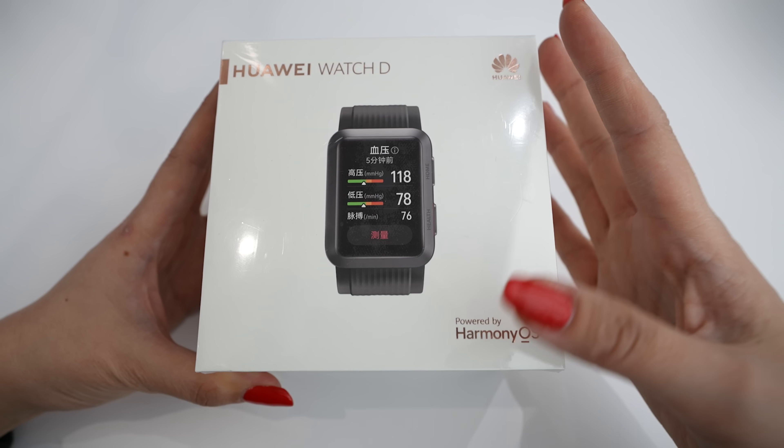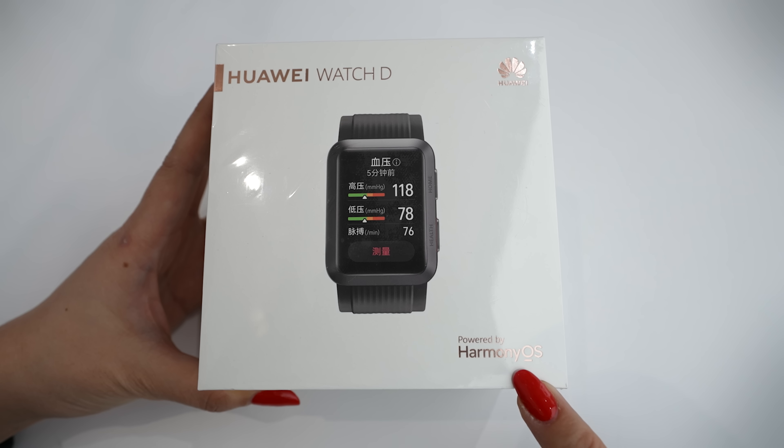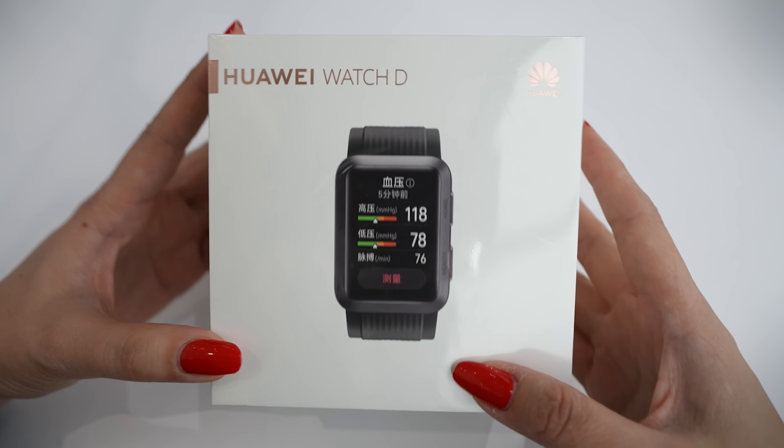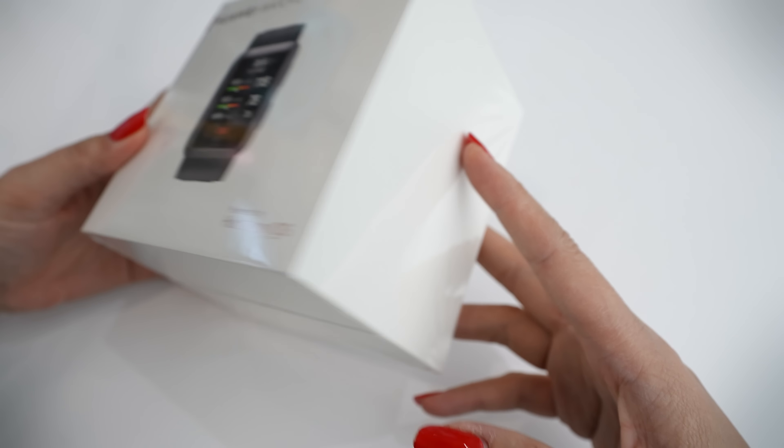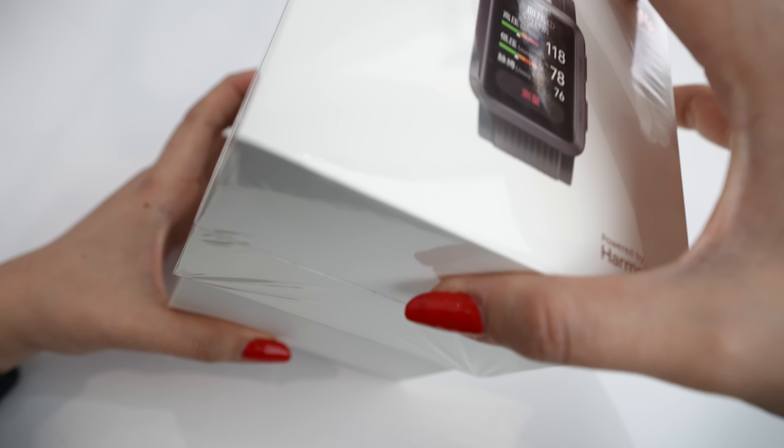Well guys, this is our Huawei Watch D, and you can see that it comes with the HarmonyOS system. It's a simple box — brown from all sides — we just have a photo of the screen here in the front. Let's open it to see how it is.